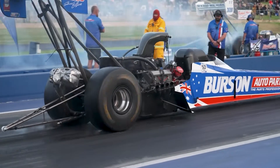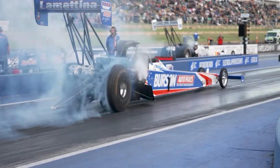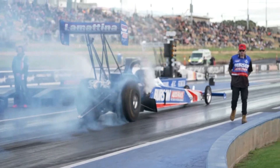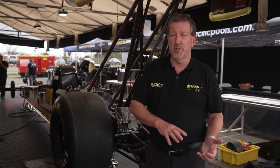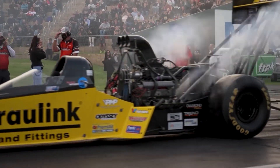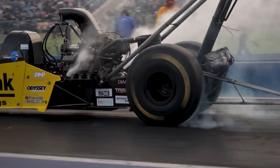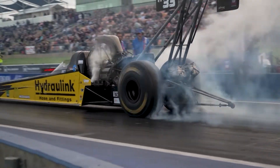The burnout procedure primarily is to heat the tyre. How long you burn out is at the discretion of each individual crew chief. You will notice we only do relatively short burnouts — we don't want to overheat the tyre. You'll find most guys have got their foot off the throttle during a burnout by about the Christmas tree.